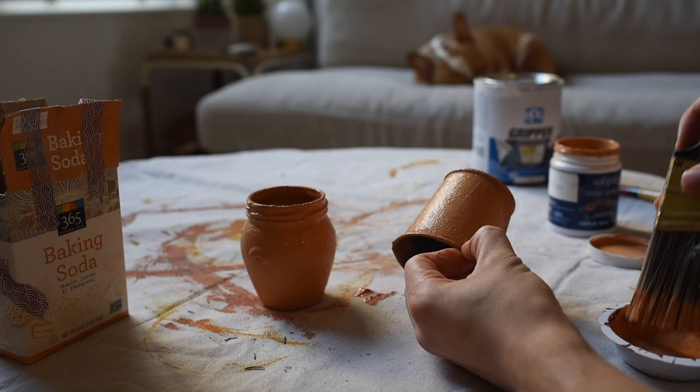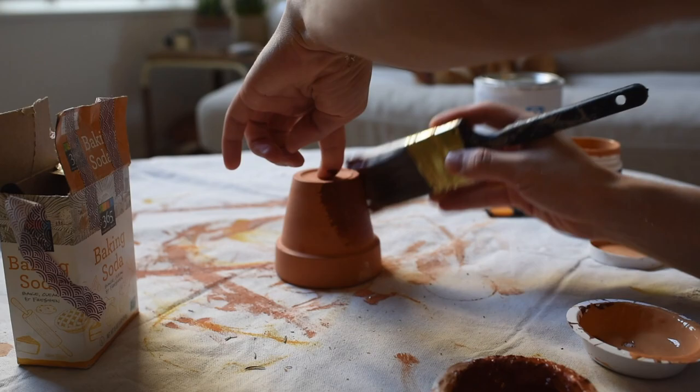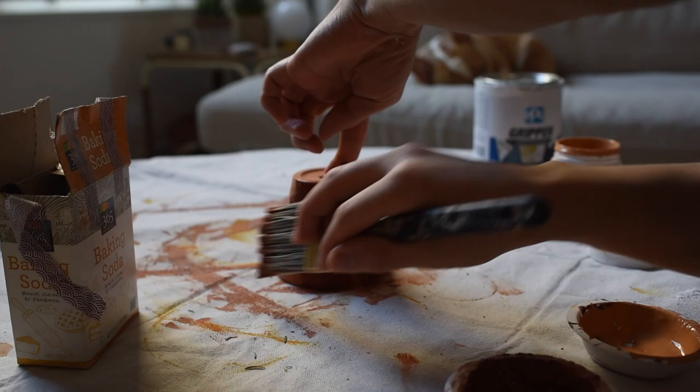While waiting for these pieces to dry, I spotted an unused terracotta pot with a rusty red color that I really wanted to tone down, so I quickly went over it with baking soda paint as well.